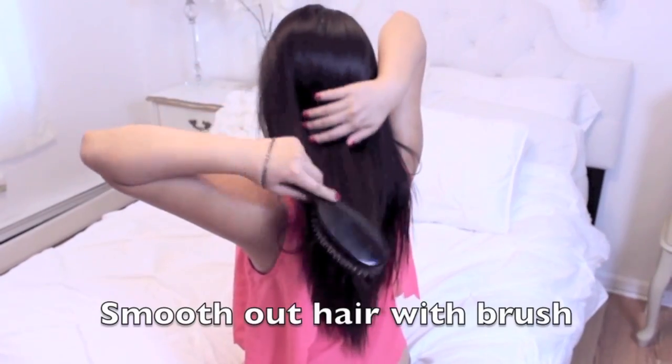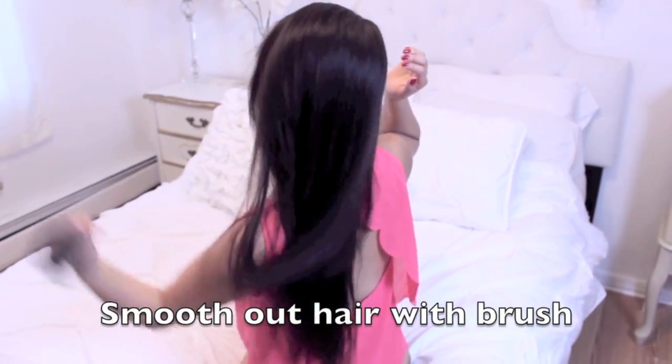Now I'm going to blow dry my hair on cool so that my hair isn't damaged but dries quickly, and then I'm going to brush it out so it is tangle free.